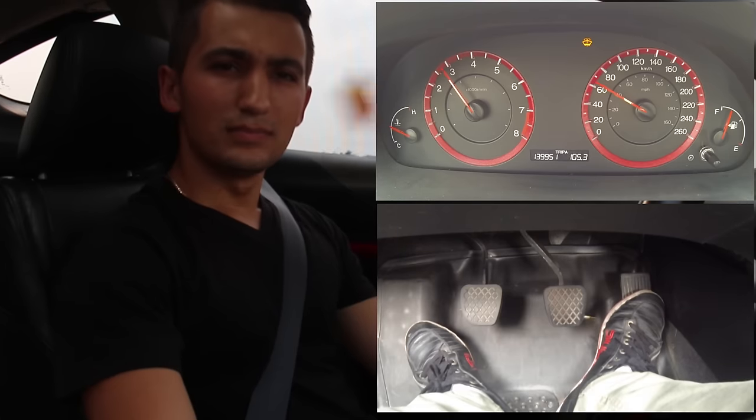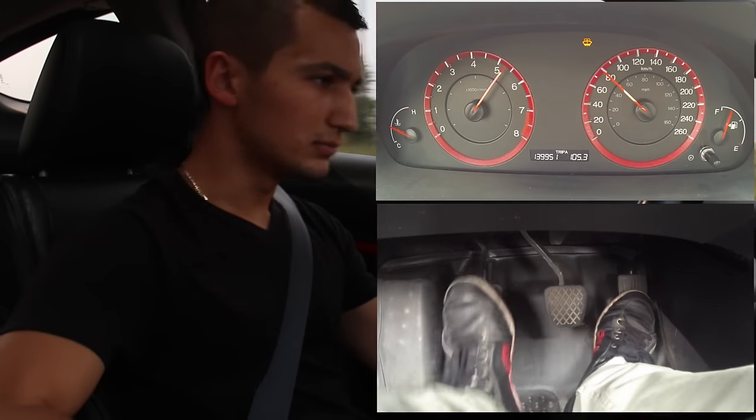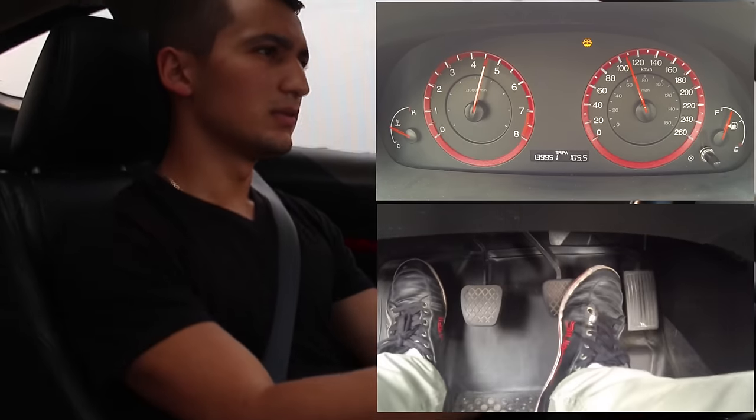You're going to be able to get more torque. The car is going to want to go faster. You'll have more usable power and your shift times between each gear should get shorter and shorter. Watch me double clutch downshift — see how it's quick?